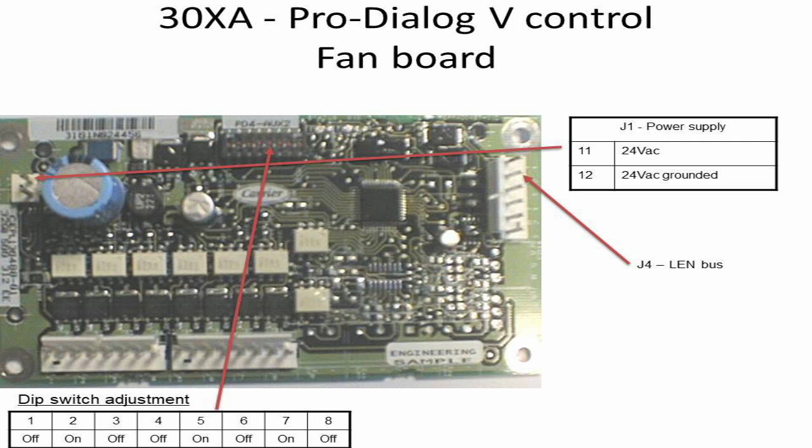Carrier 30XA Pro Dialog 4 Series uses a fan board to control the number of fans required to run to maintain the discharge temperature in the chiller. The fan board receives a signal from the main base board to turn the fans on or off for a specific circuit. The main base board monitors the discharge pressure and sends commands accordingly to the fan board.